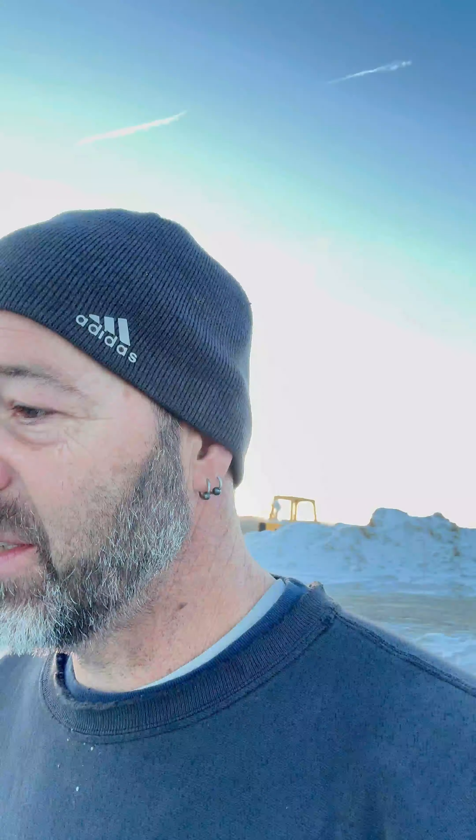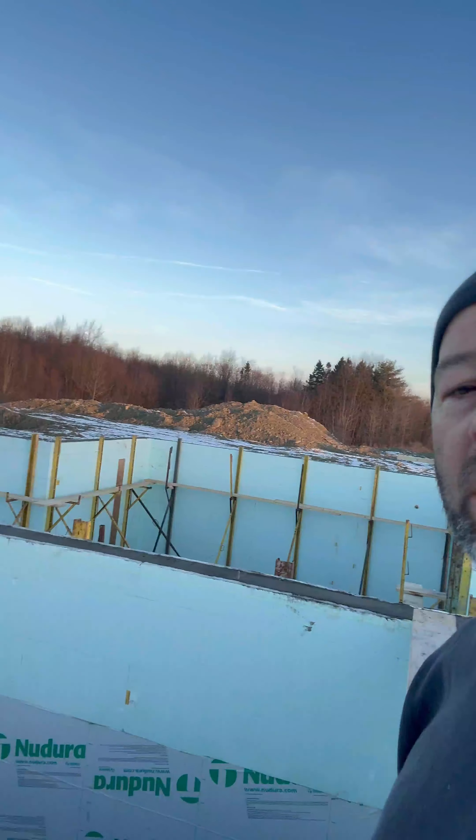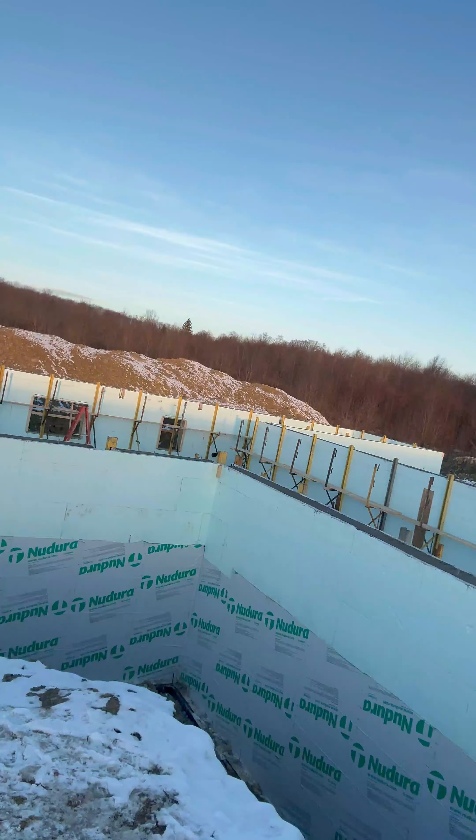Good morning everybody, Rob with Land Shapes Construction and Inspections by Rob — Ask Rob to be Home Savvy on YouTube. Day after the big pour — we did a little bit of time-lapse photography to capture what we did yesterday — but we now have a completed and poured ICF basement.